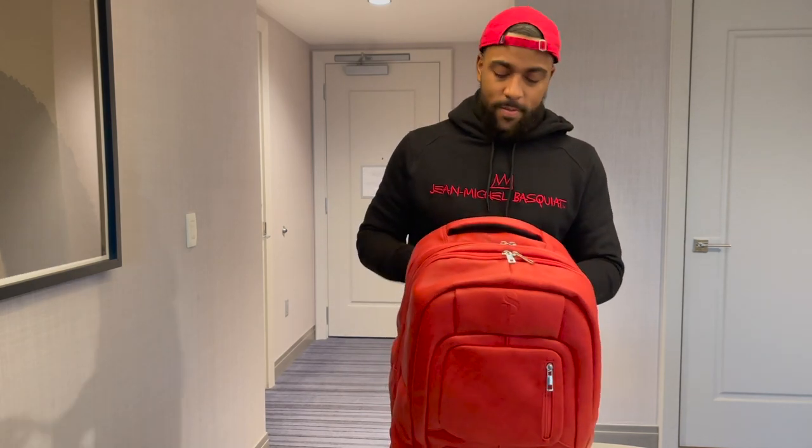This is the shoe bag from Soul Premise. It retails at $245. They do have a variety of colors, but if you want this bright red — which is my favorite color — it's only $150. So you want to go to their site now, soulpremise.com, and get yourself a shoe bag. Make your travel life a lot easier. Take care of your stuff.